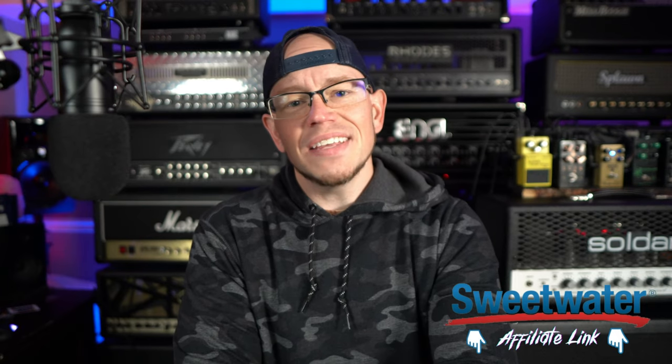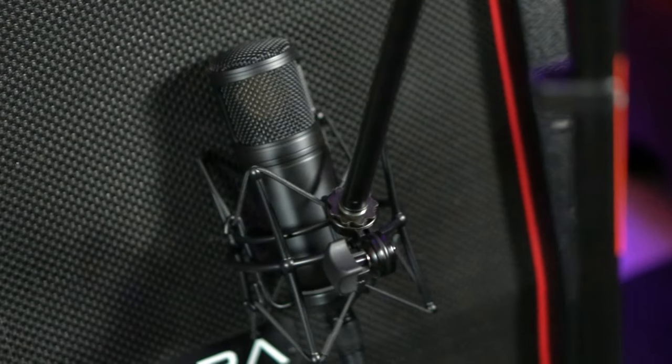Today we are taking a look at the Stellar X3 large diaphragm condenser microphone by TZ or TechZone Audio Products. I am not much of a microphone connoisseur or expert. TechZone Audio Products reached out and asked me to demo this microphone on my channel, and I said yes. Even though they sent it to me for free, you guys are still going to get my honest thoughts. And luckily for TechZone, I think this microphone is awesome.